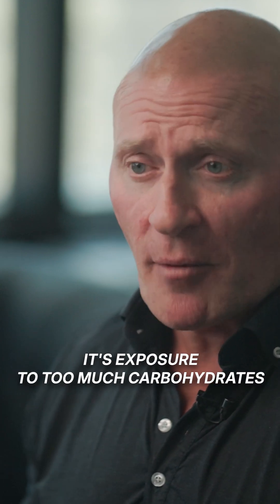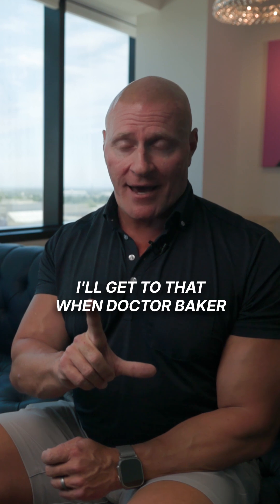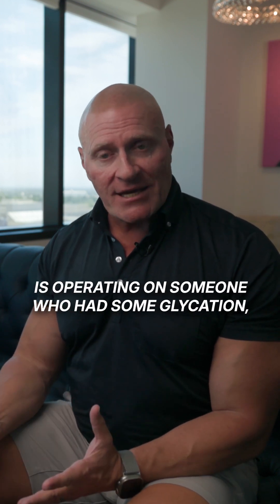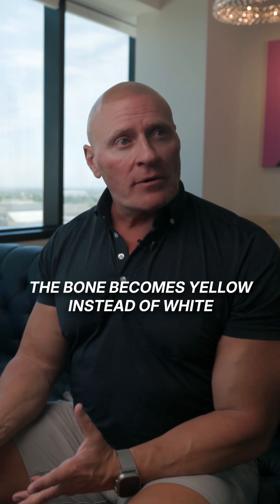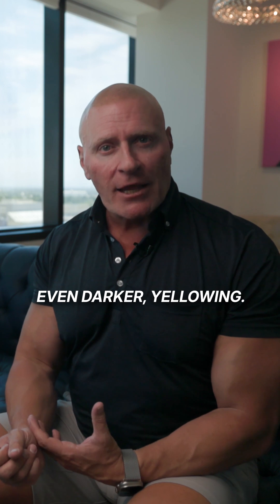It's exposure to too much carbohydrates over extended periods of time. And what is too much? I'll get to that. When Dr. Baker is operating on someone who had some glycation, the bone becomes yellow instead of white, and the tendons become even darker, yellowing.